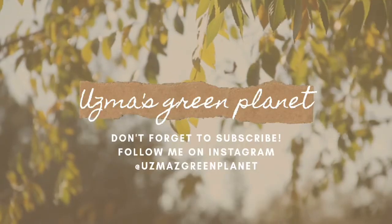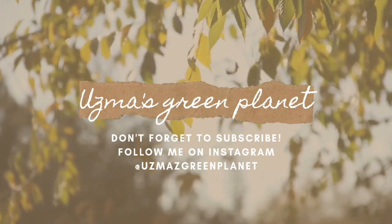Hi everyone, welcome back to my channel. Today's video is going to be a fun one wherein I am going to be talking about the national tree of India, which is a ficus audrey or ficus bengalensis.